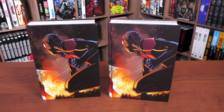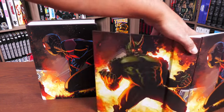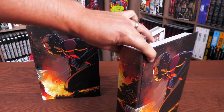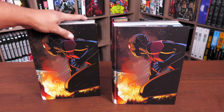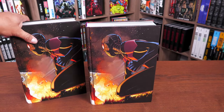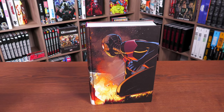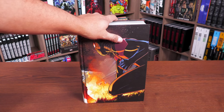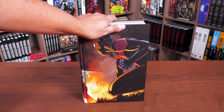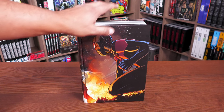Underneath the dust jacket it's the same image — this iconic image of Miles versus the Green Goblin. I did an overview of this a couple of years ago when it first came out, but I'm going to be talking about this new printing today and doing our comparison. In order to give you the premise, I need to talk a little bit about the Ultimate Universe and what it is — what differs Ultimate Spider-Man from the 616 Spider-Man.